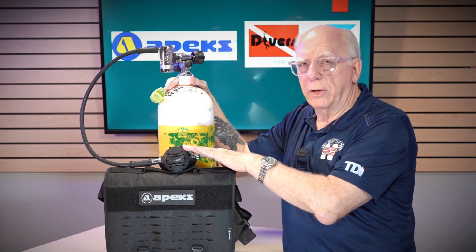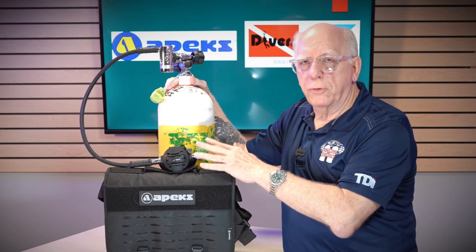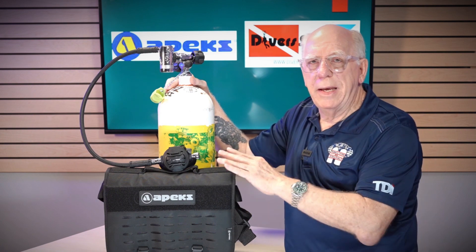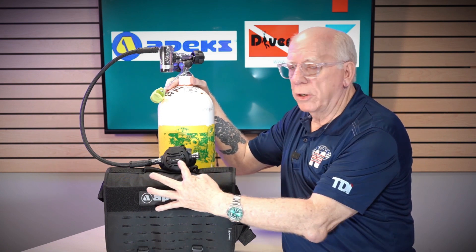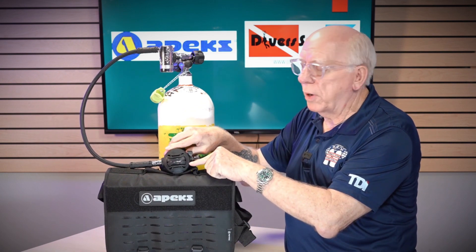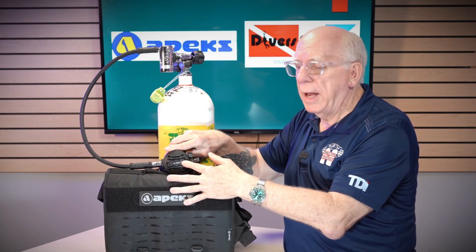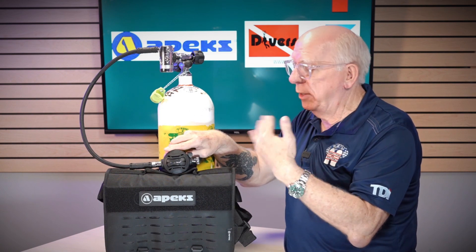This unit is all composite construction, except for the metal bits and parts inside. There's also some treatment inside that provides antimicrobial protection — helpful if you're not great at keeping your regulators clean. Down here on the front is the purge button, which is in an X configuration. You can either push in the middle for a full free flow, or push on the side to get just a little bit of extra air into your mouth and the regulator.